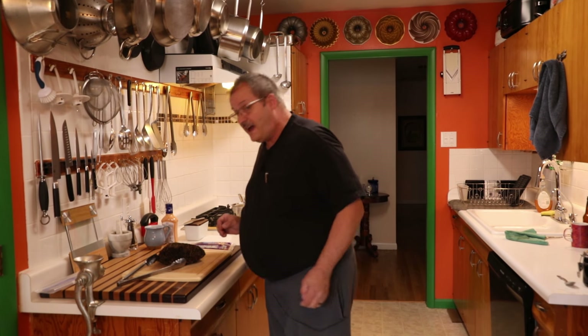Hey guys, how's it going? Today I'm going to be making a Reuben sandwich, and I thought, well, as long as I'm going to make one of these babies, I might as well show my audience a great Reuben.